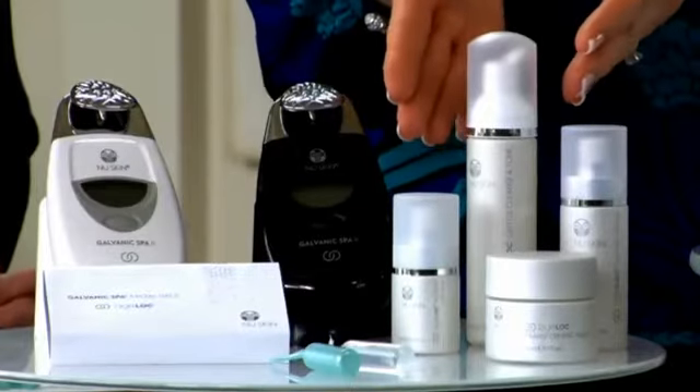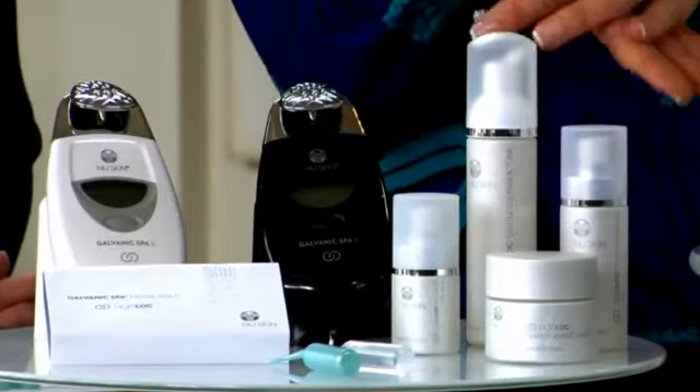It's important to start with a clean face first. Brittany and Kami, you've already cleansed your face. For best results, I recommend using the ageLOC Gentle Cleanse and Tone. This product purifies the skin, restores its optimal pH balance, and delivers the first infusion of ageLOC to your skin. It combines two steps in one, so it's simple and gentle enough for all skin types.